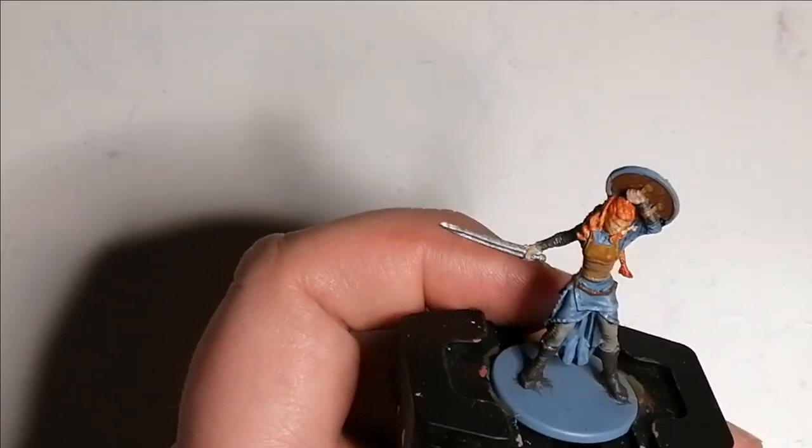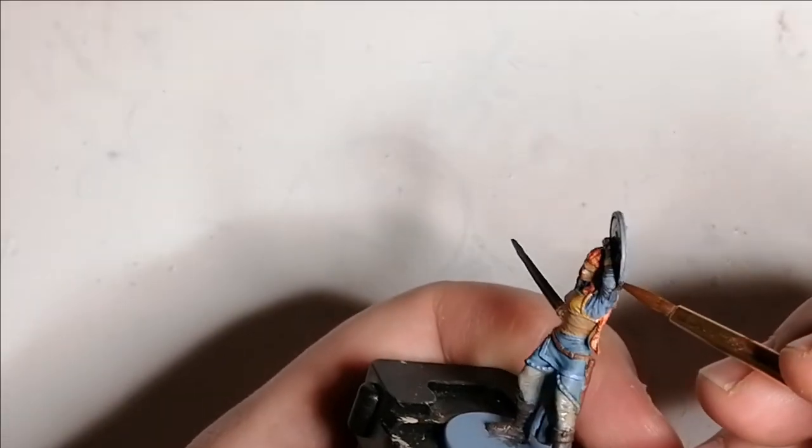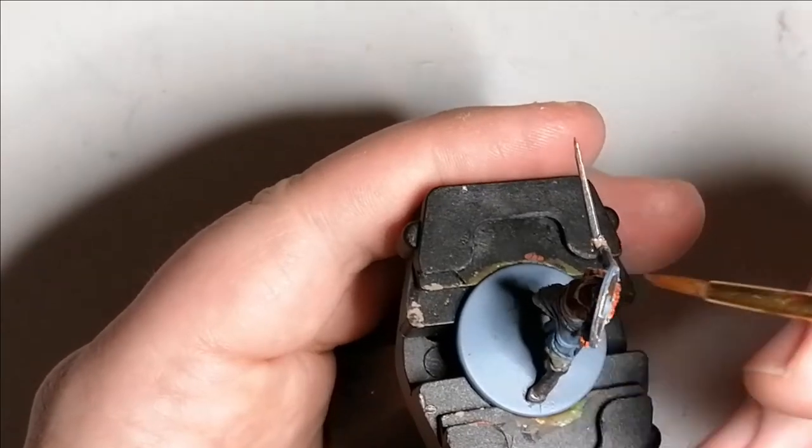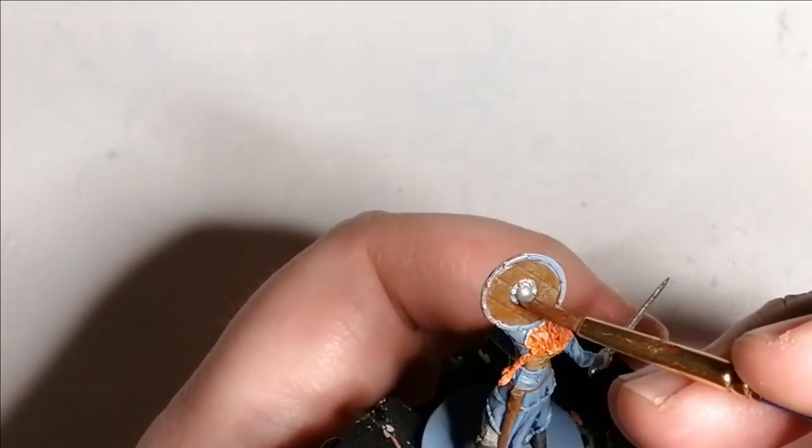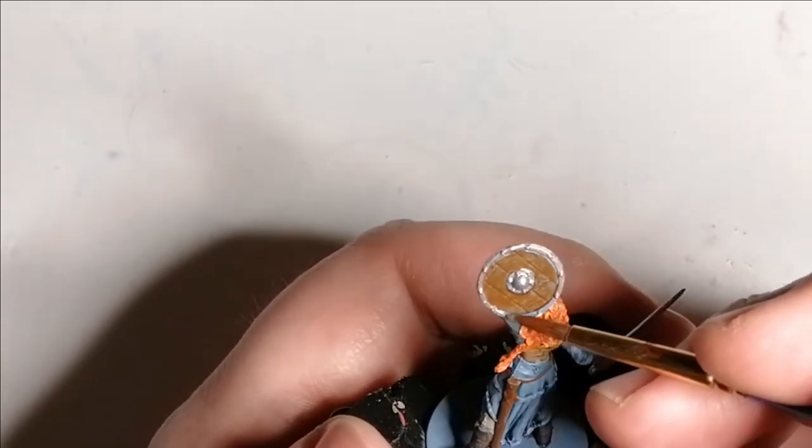This is where I come back and fix the shield with the Claymore Blade. Also, you might notice my background has changed quite a bit — I actually spray painted my painting mat just to get it back white again because it was looking a little messy. You can kind of see the miniature a little bit better this way.